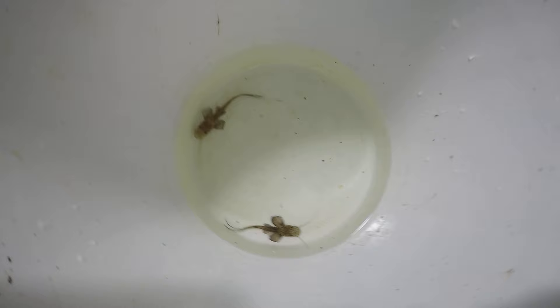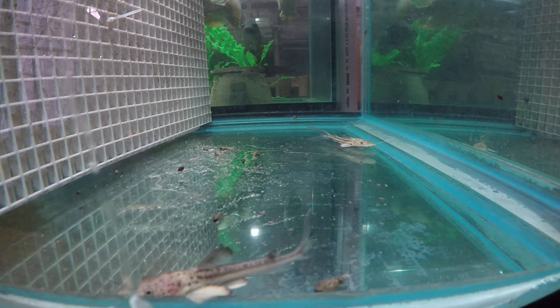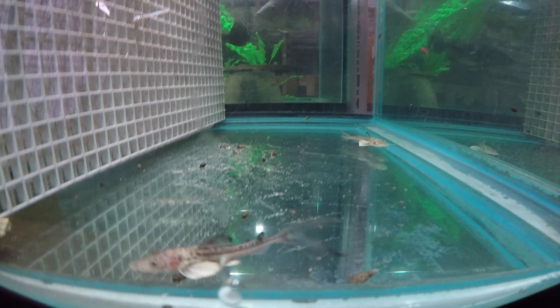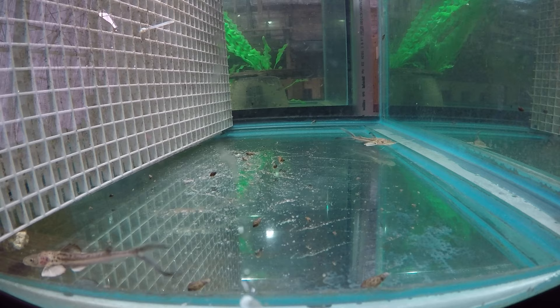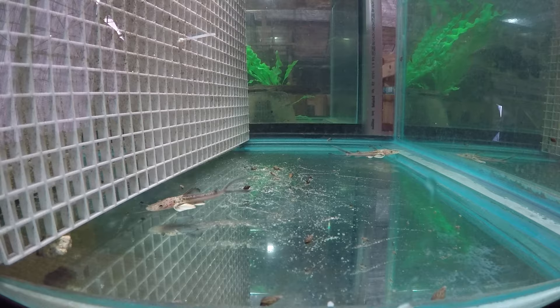We're slowly acclimating them to our water. Added a little bit of Amquel too, just in case. Here are the cute little buttons — they're still stressed. When they calm down, their fins will be black or almost black. We've thoroughly acclimated them over two hours, being careful not to subject them to a pH spike and not to have ammonia buildup.